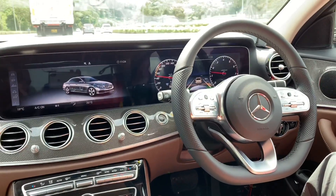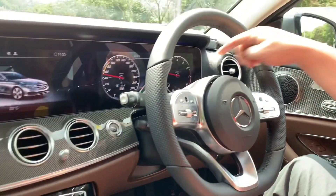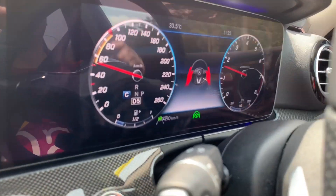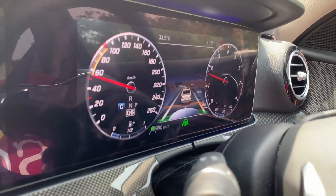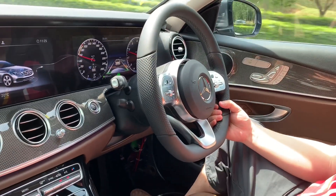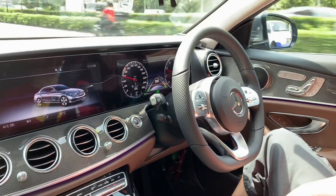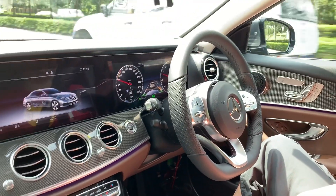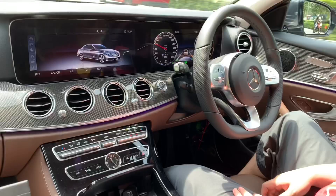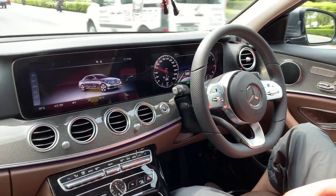We are travelling on the PIE in Singapore. Now we can see a green icon in the instrument cluster — that means you can release your hand. Once you see the red hand on the instrument cluster, you just touch the steering wheel for one second and it will go continuously. Really nice feature. This is a 2019 model E-Class.